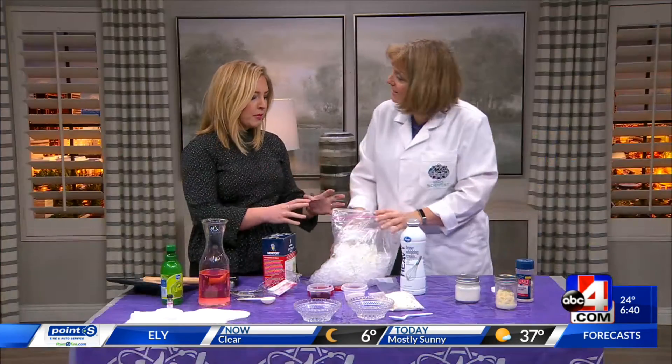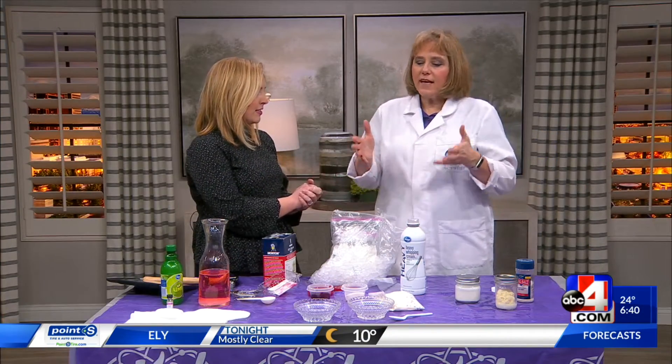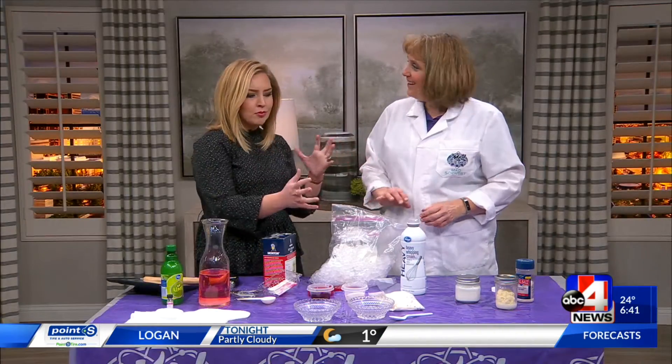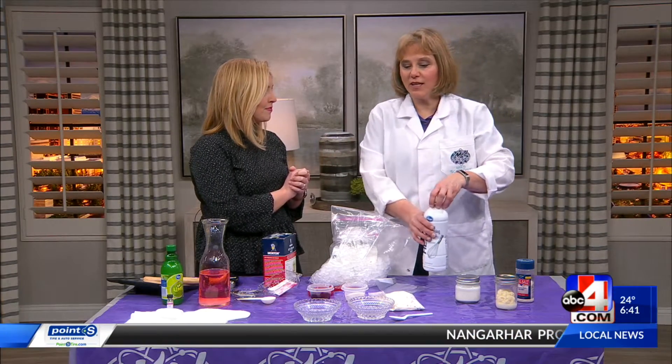Why are experiments like this in your kitchen so good for your kids? Well, science is so hands-on, and cooking itself is science. There's an art to it, but it's also very much science — learning about those crystal sizes, the chemical processes, and all the physical processes that happen in cooking.